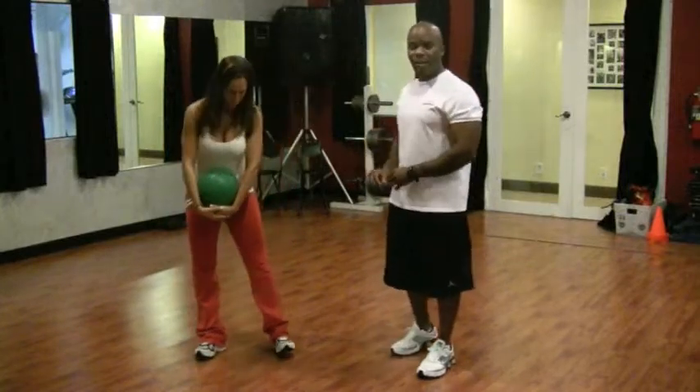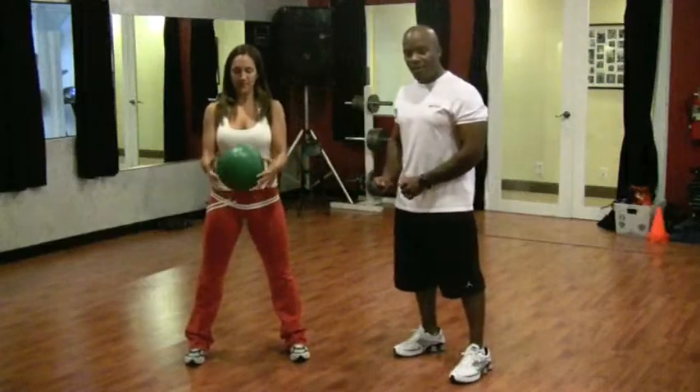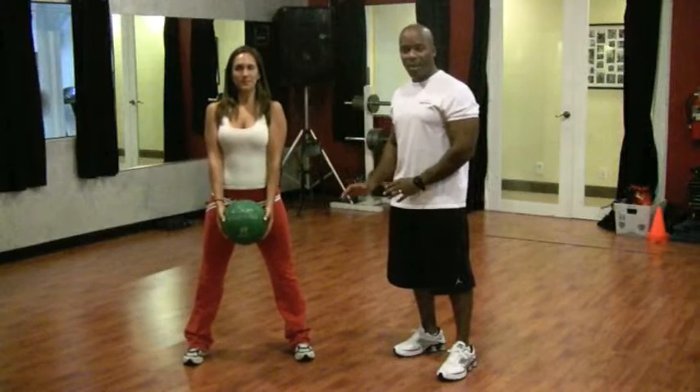Today we're going to show you a circuit training compound movement which she's going to demonstrate — both a squat and a front raise at the same time. The ball is eight pounds, so it's not light.